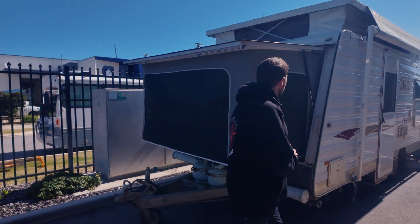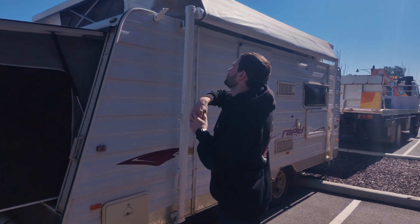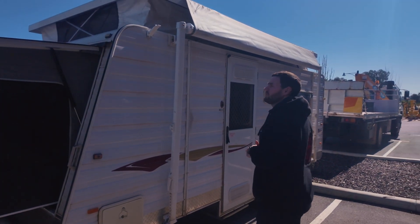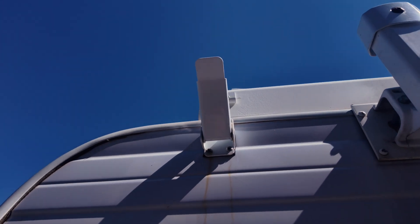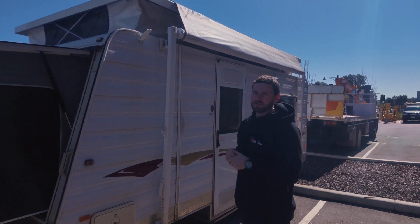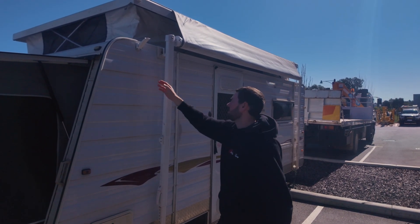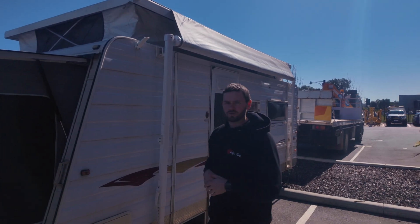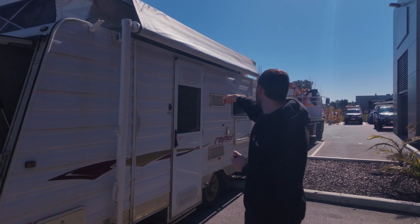Just around to the side, we fixed these latches up. They were pretty rusted out and they also didn't line up with the roof latch. So we went ahead and took them all off, sent them off to get sandblasted, repainted them, and just moved the top latch over a little bit so it lines up better now. You shouldn't have any dramas getting them to latch moving forward — that's two on the front and two on the rear.